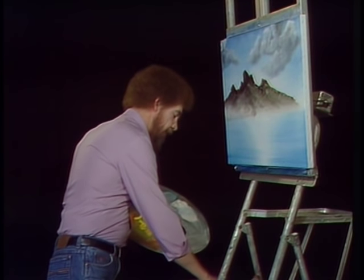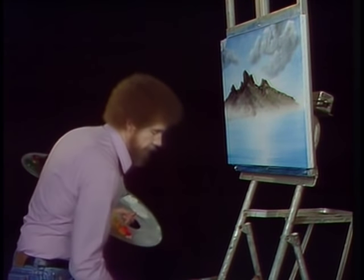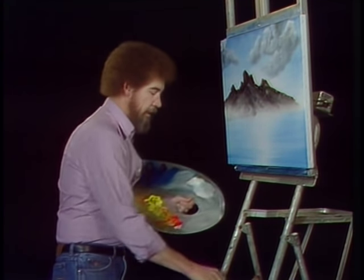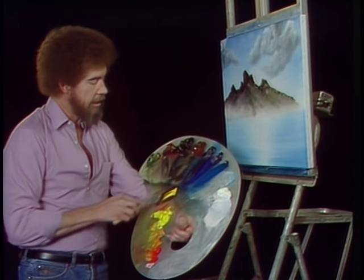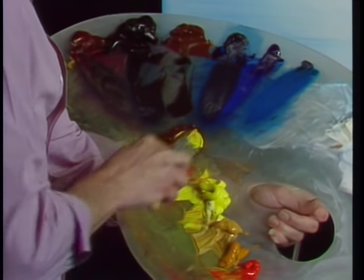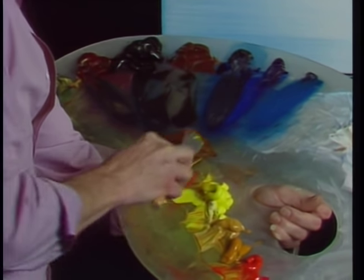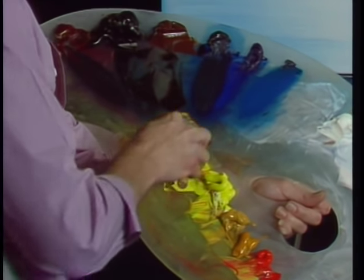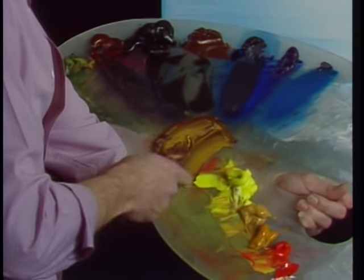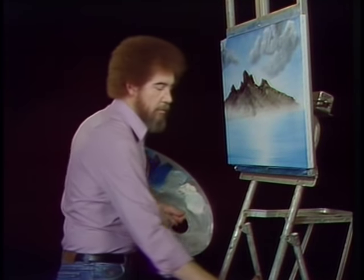Now we'll clean the brush again. Let's take burnt umber and cadmium yellow and mix them together — let's throw a little yellow ochre in there too. Mix it so it's marbly; don't mix it till it's dead. Let all the little things happen in the paint.